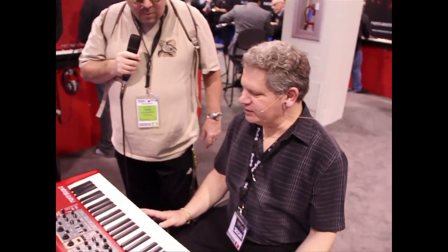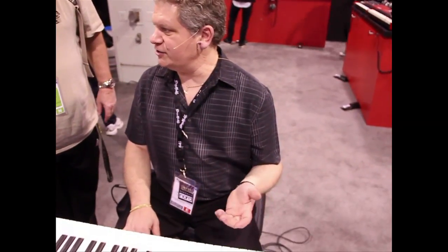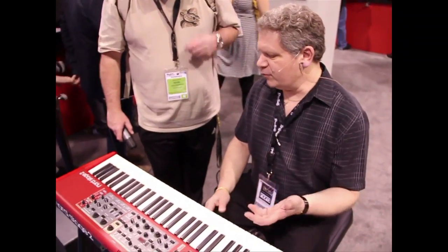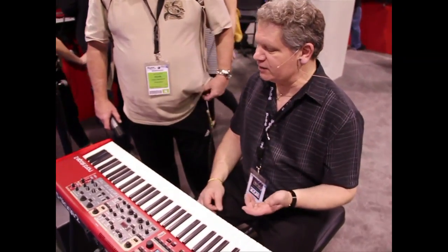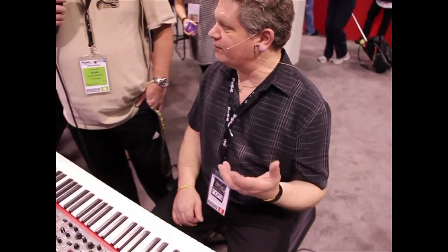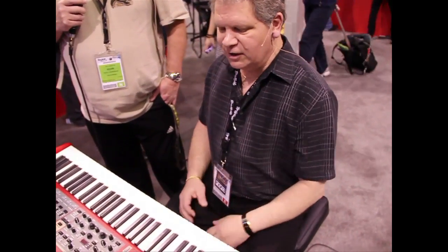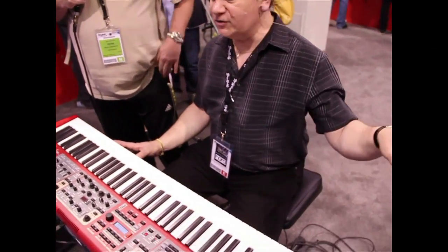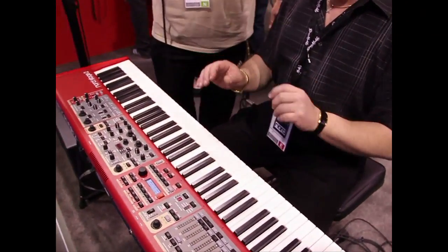The Nord Stage 2 is an evolution in the Nord line. They have developed over the years technologies in synthesis, virtual analog modeling, tone wheel organ modeling, and they've brought sampling into their farm of technologies. They've brought into the Stage 2 their best organ models taken from their top-of-the-line C2 dual manual organ.